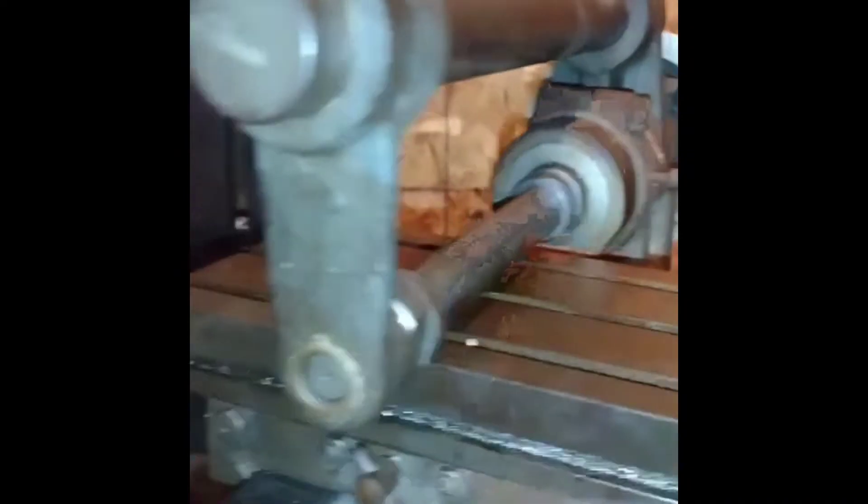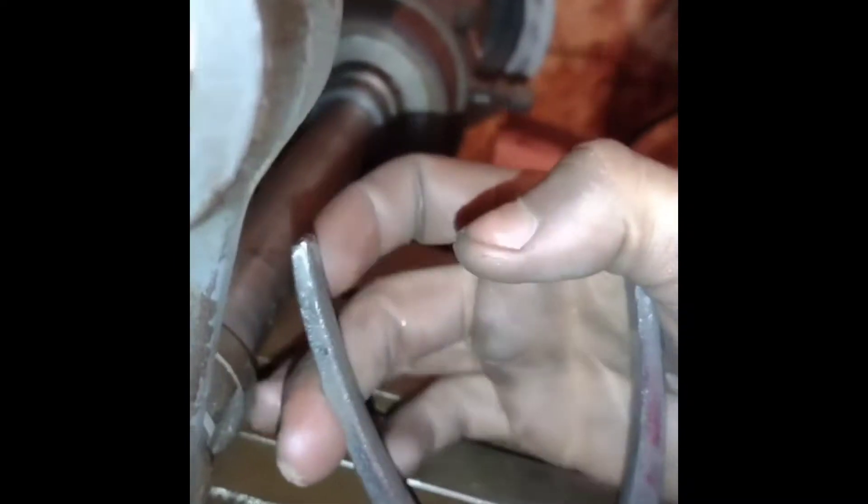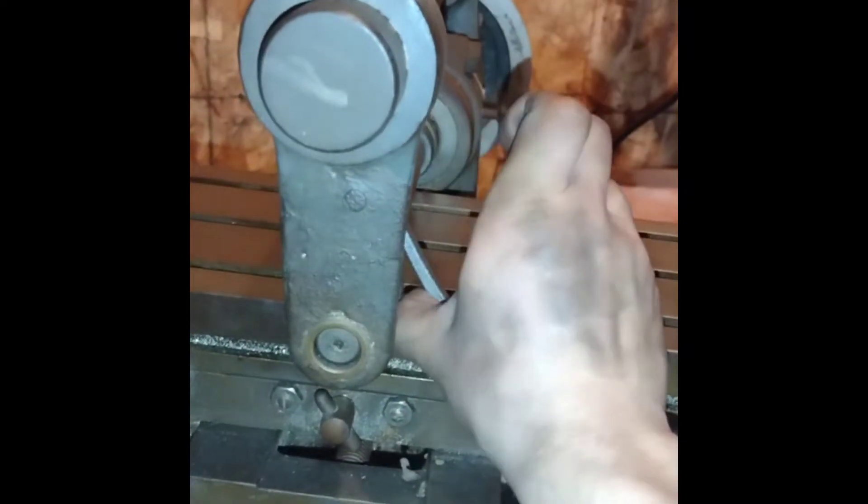But now it can go through its whole range of motion — you can see the handle spinning right there as I push the table. I don't have a handle on right now, so I just have these pliers just to see how it's moving. The full swing gets you the full range of the table, which is cool.